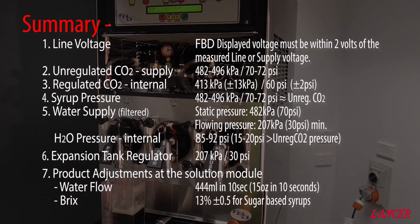So in summary, we need to make sure that the FBD has first been set up correctly before adjusting the product. We need to check that the line voltage, the CO2 pressures, the syrup pressure, the water pressures and the expansion tank regulator have been checked first and are stable. Then we can adjust the product at the solution module, starting with setting the correct water flow rate and then adjusting the syrup flow to achieve the desired Brix ratio for the syrup we're using.